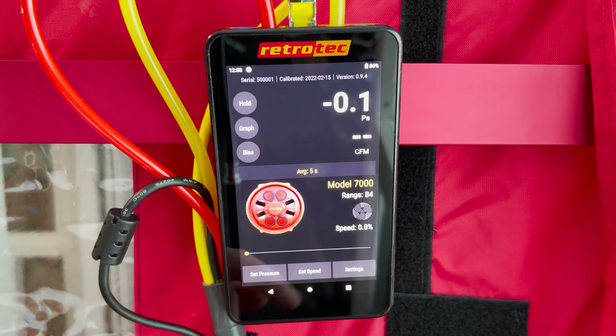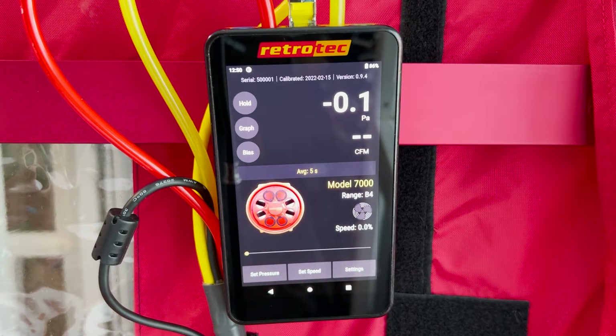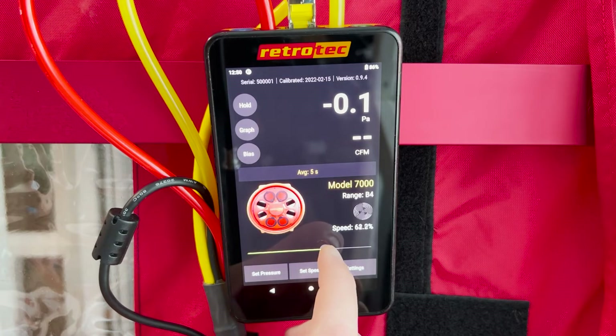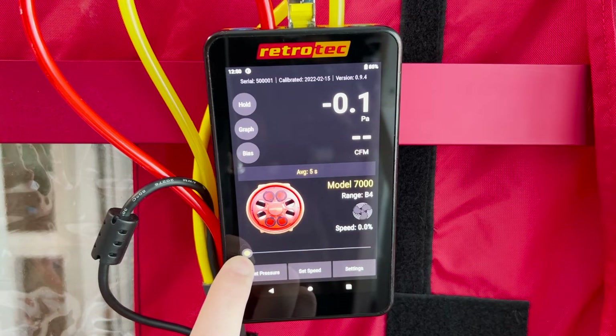Underneath where pressures and flows are displayed, you can see your fan range, fan model, and fan speed. There's a slider bar on the bottom so you can adjust fan speed quickly when a pressure target isn't necessary.